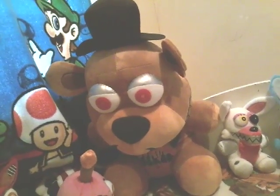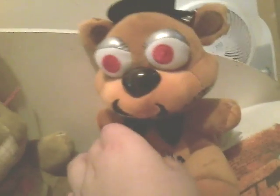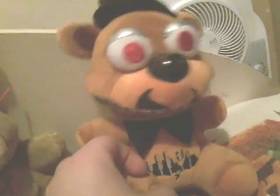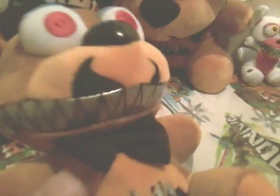Let's start from the right side. First off, we have Nightmare Freddy. I know I'm pretty late to all these plushies, but they're hard to find because I never know when they come out. I can never go on Funko.com because it never works — whenever I go on there, it says no internet.